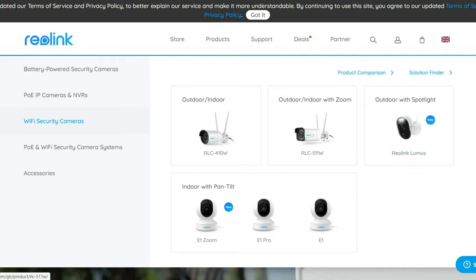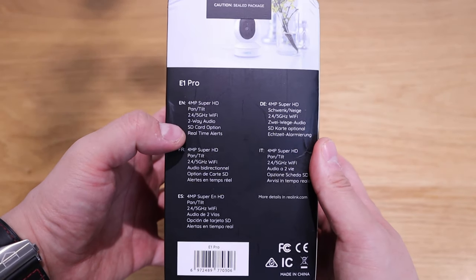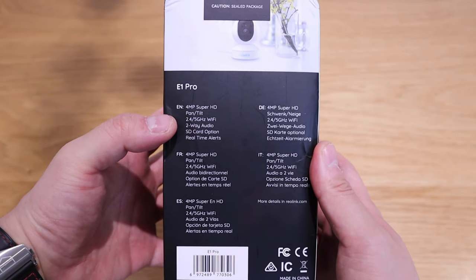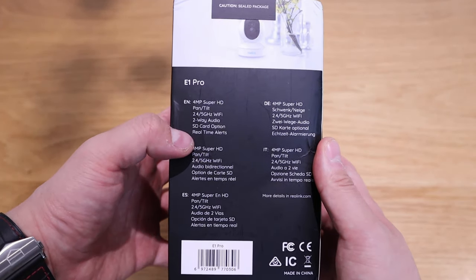The reason I requested the E1 Pro is more for domestic use — I thought quite a lot of people would be interested in it, and it's something we definitely need in our household as well. To highlight the key features: it provides 4 megapixel video, unlike most conventional indoor security cameras that provide 1080p quality, and it can connect to either 2.4 or 5 gigahertz WiFi, giving more advanced data throughput.